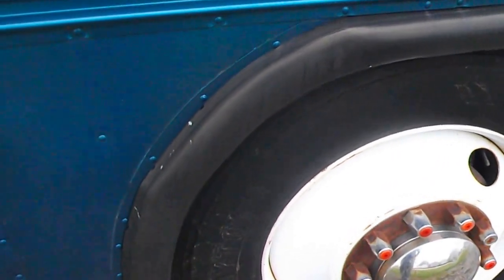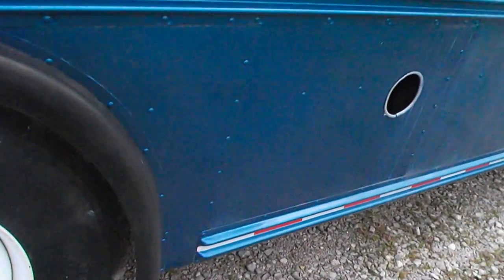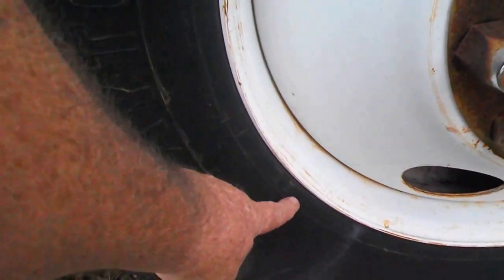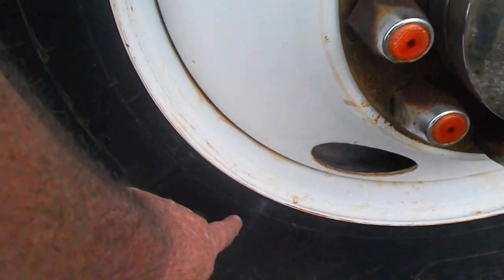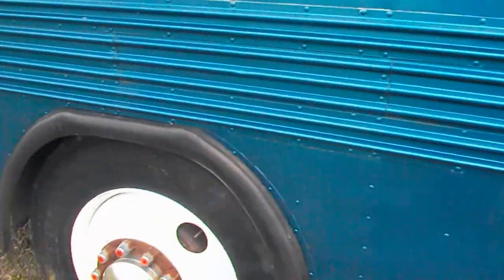The tires — I put these on new when I did the conversion, and they've got tread like a new one. I've always had them covered, but I do see where there's a little bit of cracking — minor cracks here. I can hardly see them, and I believe this driver's side front is the only one really showing anything. I don't see it on any of the others.